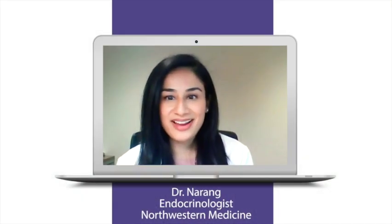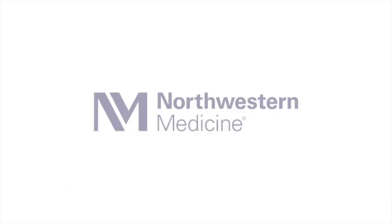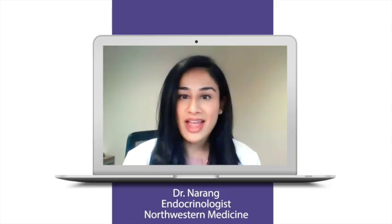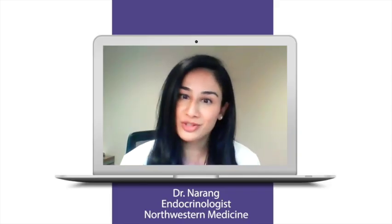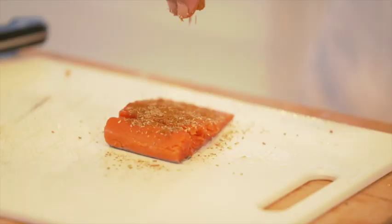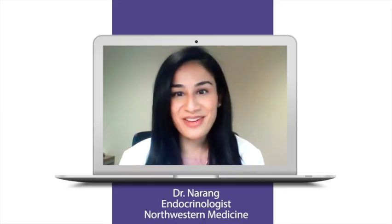Hi, I'm Dr. Disha Narang. I am an endocrinologist and I work for Northwestern Medicine at Lake Forest Hospital. We're so excited to start this cooking series here at Northwestern and I'm especially excited to partner with Chef Val, who is an international celebrity chef, to launch our emphasis on culinary medicine for our physicians, our patients, and families. Take it away, Chef Val.